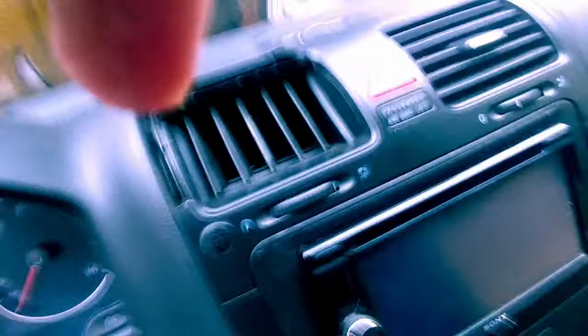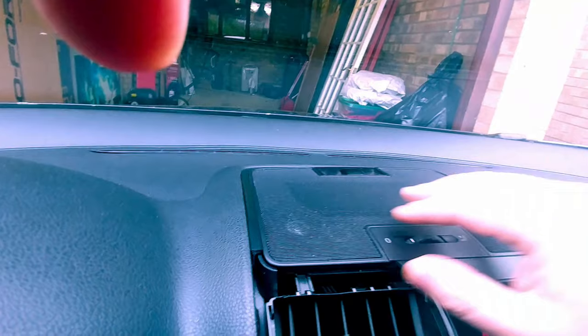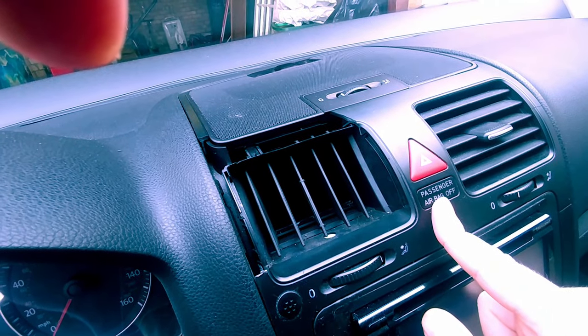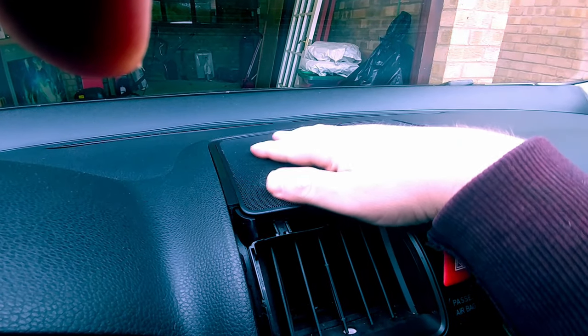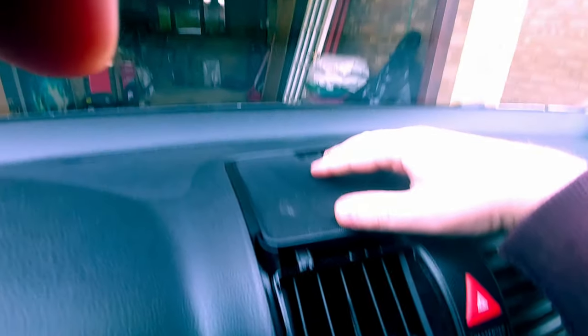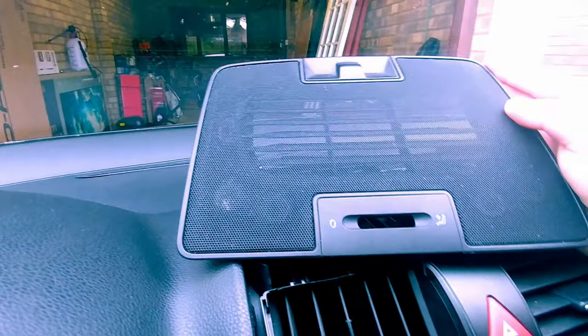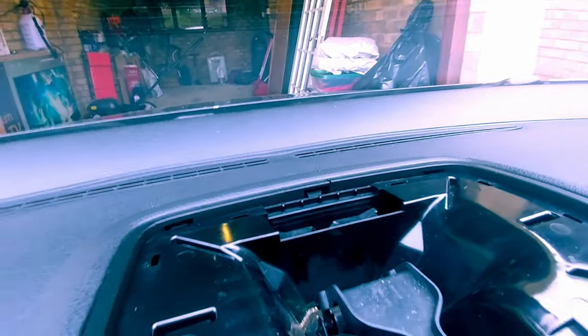I broke it taking it out — the plastic is really old and was already cracked in several places, so I knew it wasn't going to come out perfectly. Your car might be slightly different; you might have a cup holder or change holder up here versus a vent. I have a vent that can open and close to redirect air up to the windshield to help defrost it. This part comes out first — take your time, there are no screws associated with it.